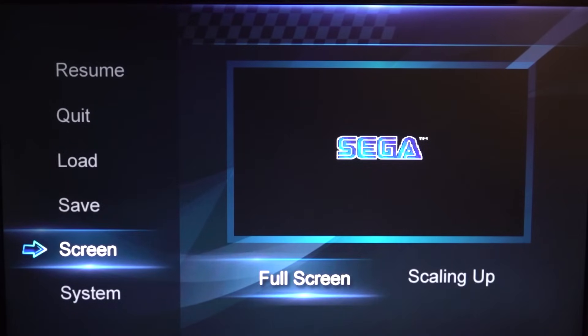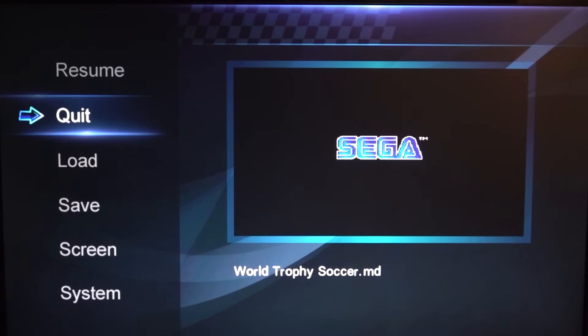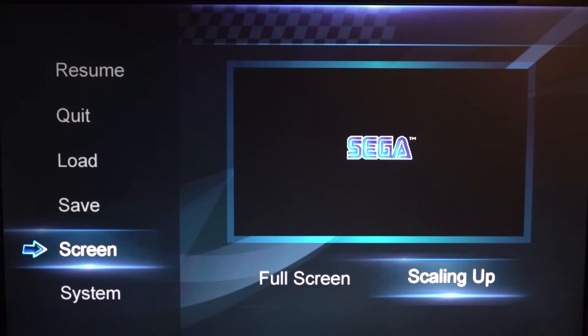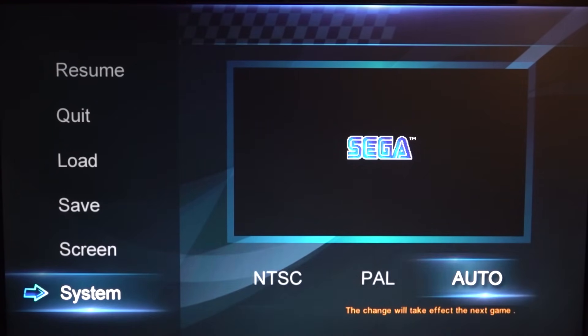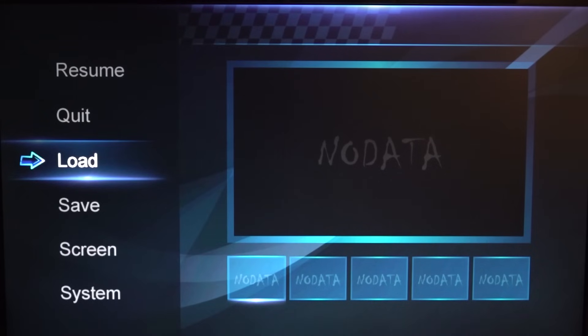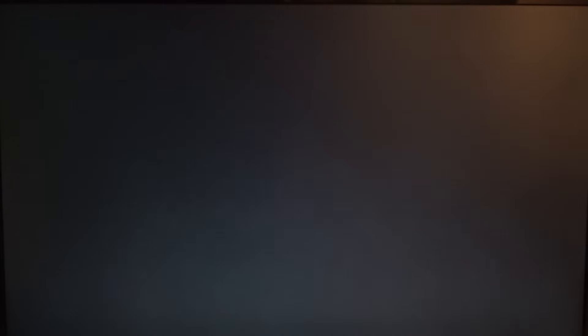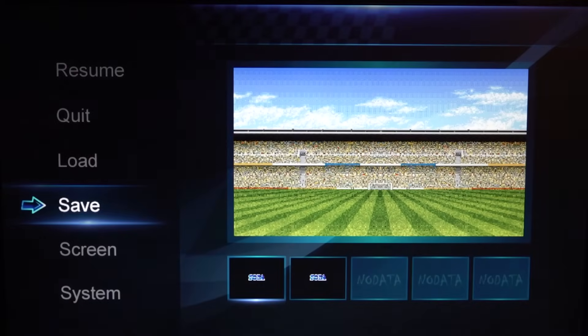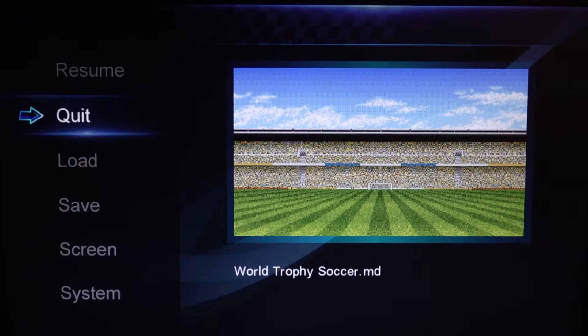We can press start to boot up a game, and then there's a special menu — press select to start the game itself. From there we have quit, quick load, quick save, and we can set scaling up or scaling down. We can even set a different region. Software-wise it's absolutely great. With quick save we can make multiple saves, and it will ask if you want to override. So that's absolutely great and we can just quit to the main menu.